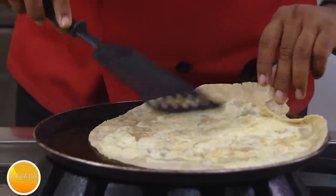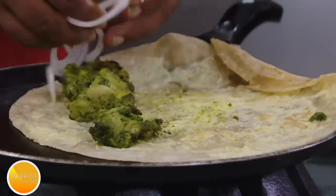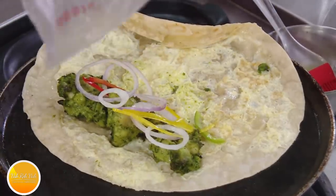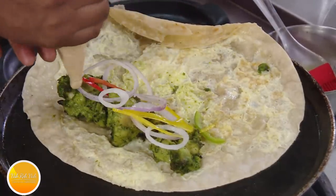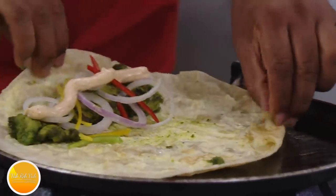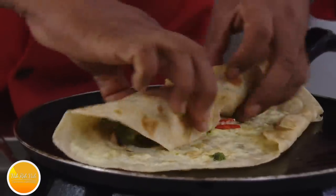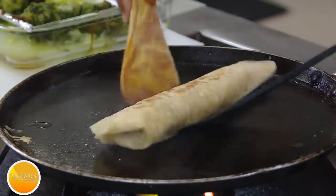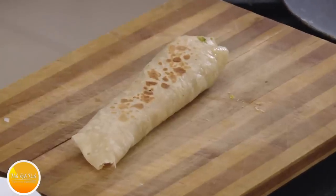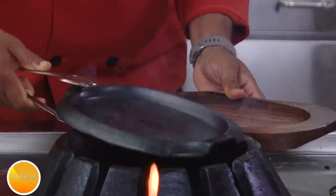Once the egg is all done, put the hariyali tikka on the chapati with some onions and some bell pepper. I've got cheese mayo — just a little bit, not too much. Now all we do for our kati roll is just roll it up. Apply a little bit of butter. We're going to serve this along with the sizzler kebab.